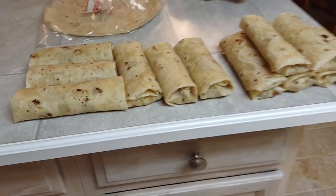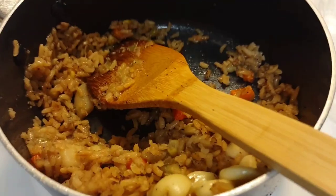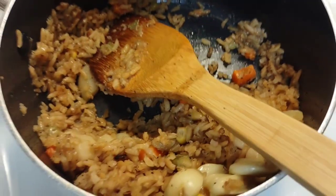Don't have lunch though. Here's what I use for the burritos — rice with veggies, cheese, and seasoned chicken.